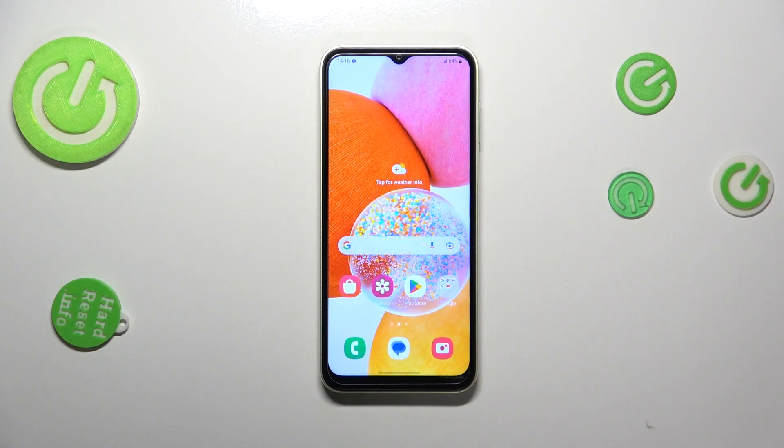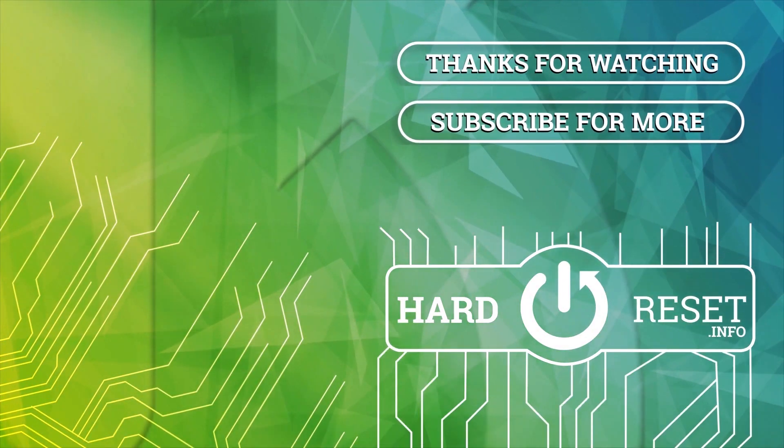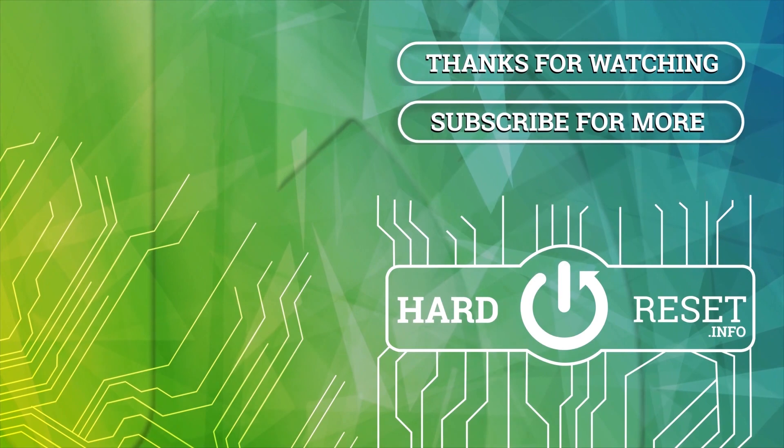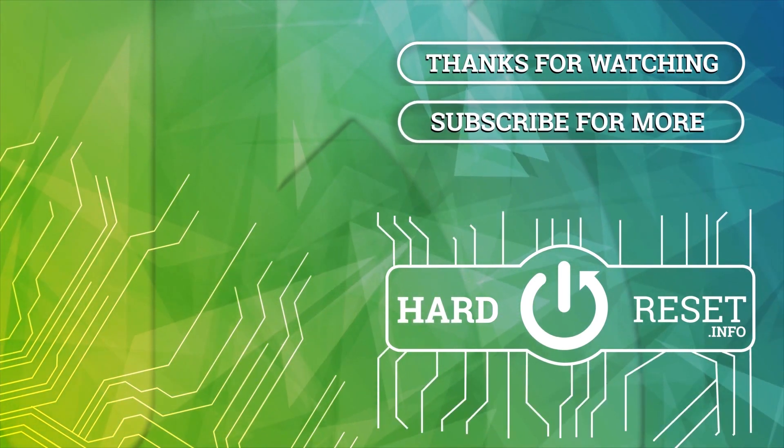So basically that's all. This is how to set the gestures on your Samsung Galaxy F14. Thank you so much for watching. I hope this video was helpful, and if it was, please hit the subscribe button and leave a thumbs up. We'll see you next time.